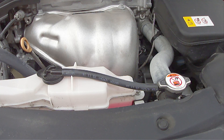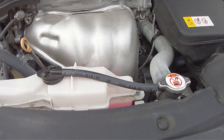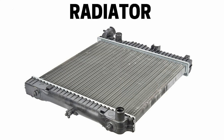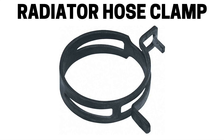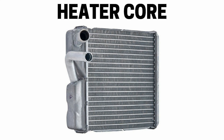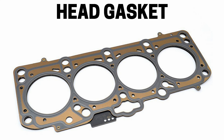If you ever notice that you're having to regularly add engine coolant to the radiator or the overflow reservoir, then this is a sign that the engine coolant could be escaping from the water pump. It could also mean the engine coolant is escaping from a bad radiator, a bad radiator cap, a bad radiator hose, a bad radiator hose clamp, a bad overflow reservoir, a bad heater core, a cracked engine block, a cracked cylinder head, or even a bad head gasket.